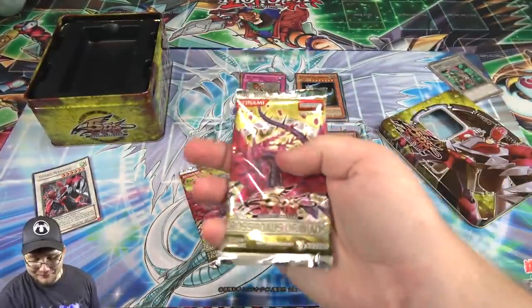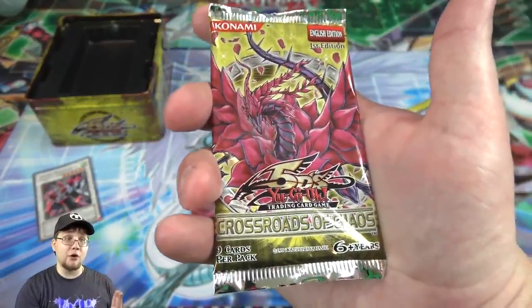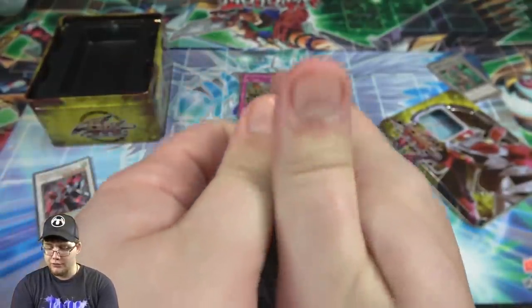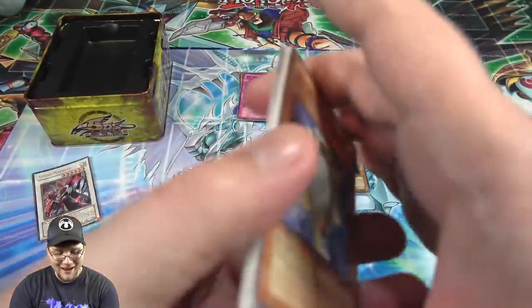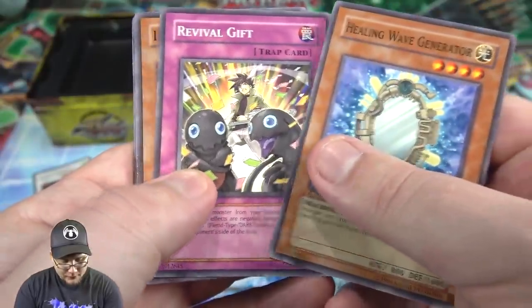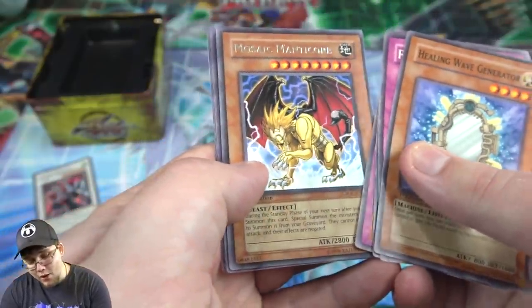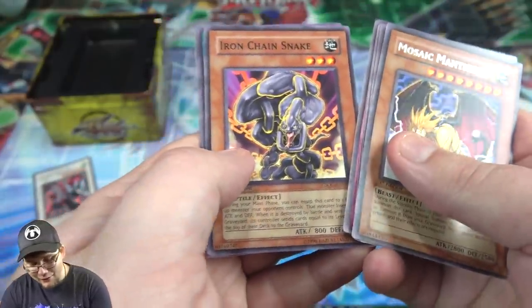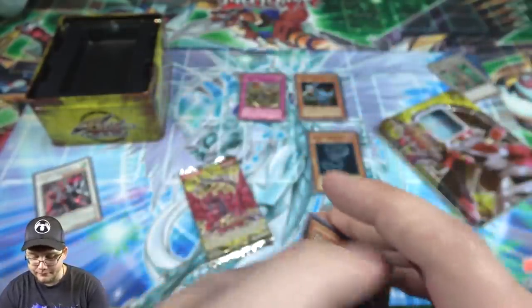Now Crossroads of Chaos — I'm really hoping for something good because first edition Crossroads packs are really tough to get. I don't think you can even get a first edition box honestly. I'm going for a Ghost Rare Black Rose Dragon — that's what I should go for, the hunt is back on! We got Revival Gift... Mosaic Manticore, which I always like just because it looks neat. And Iron Chain Snake, Jade Knight, and Gadget Hauler.